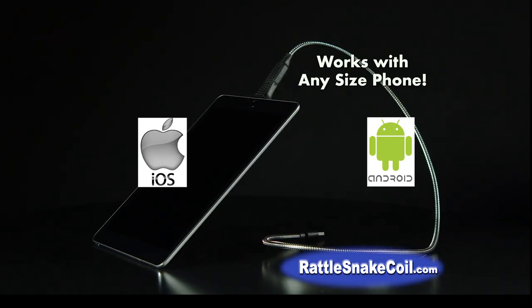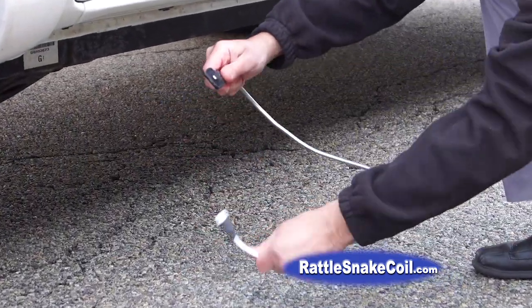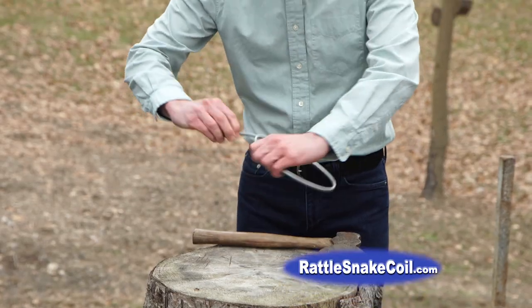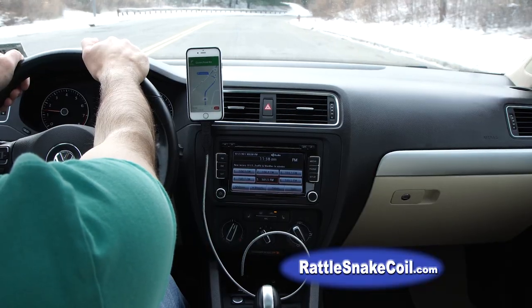It works with every iPhone, iPod, tablet, Android device, and flip phone. The toughest charging cable on the planet — Rattlesnake Coil is super tough. You'll never have to replace a cable again.